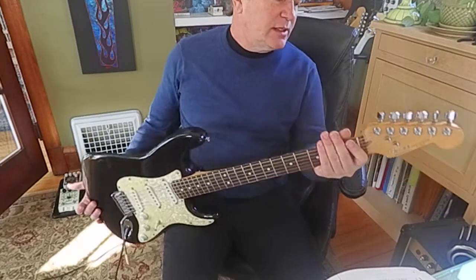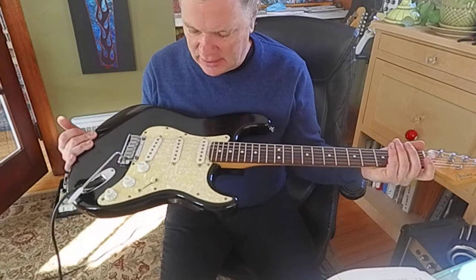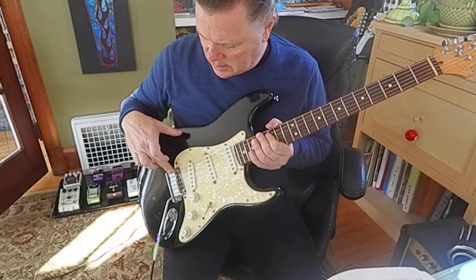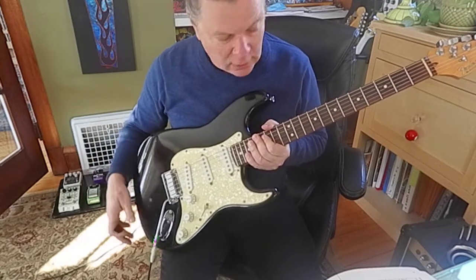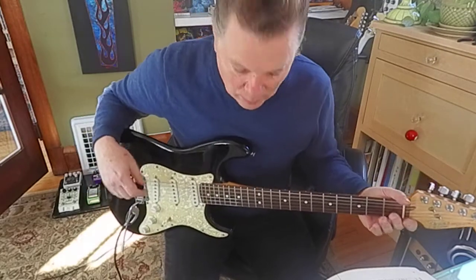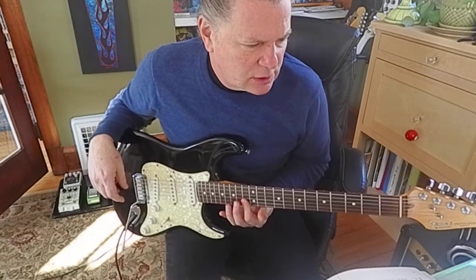I've got this USA Strat that I got in a pawn shop, and it was really scuzzy. I cleaned it up. I've got some new hex screws in these saddles — that helps it a lot. It's almost set up well, but it's got a lot of potential. I really like the sound of the pickups.